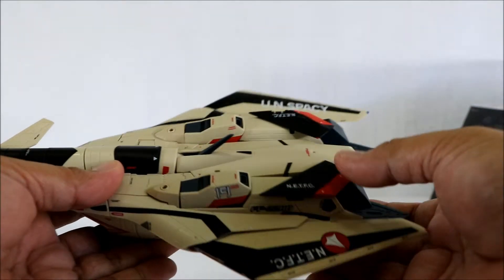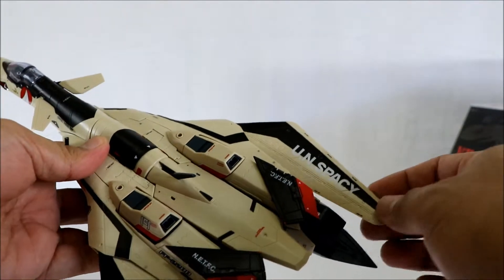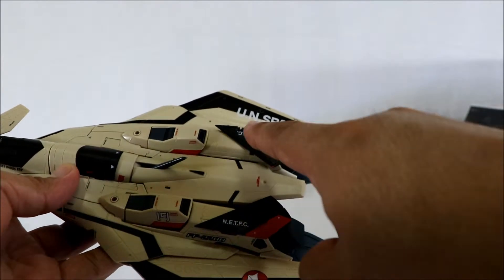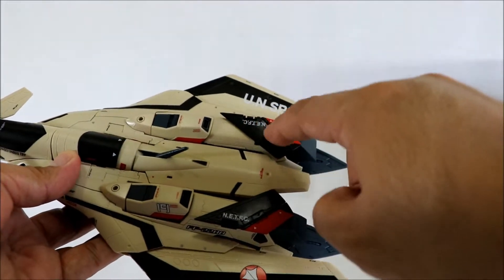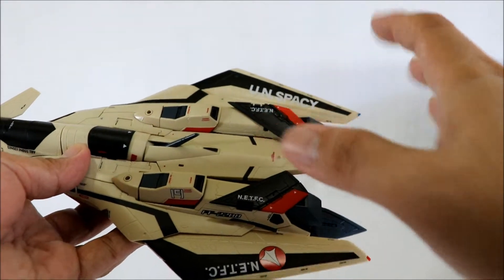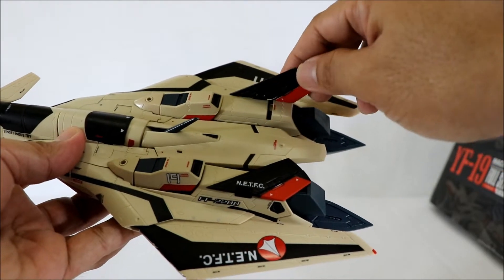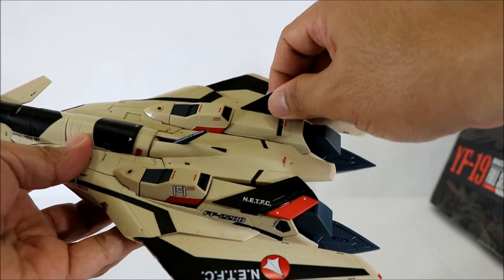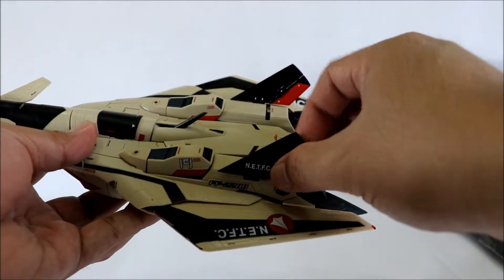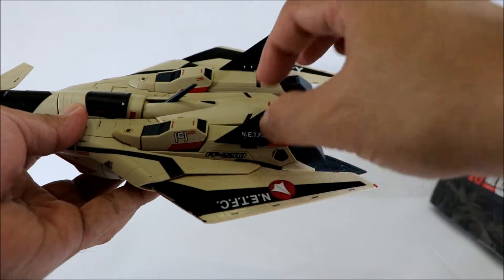This is made of plastic PVC and die-cast. The known issue with this figure is that the vertical stabilizer tends to pop off easily — it comes off easily. That's basically the only issue; the rest is fine, probably because the connecting piece there is quite small.